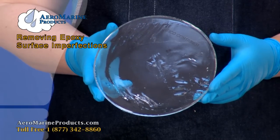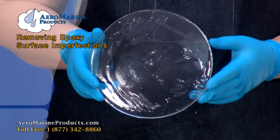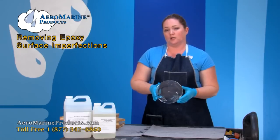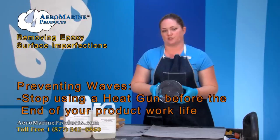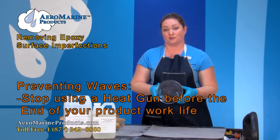What you see here are waves in the surface of your cured epoxy. The way that you get waves is by using your heat gun too close to the end of the work life of your epoxy. On the directions for every epoxy you're going to use, it will give you a work life — like the 321 epoxy resin has a 30 minute work life at 70 degrees Fahrenheit. The way to prevent getting waves in the surface of your epoxy is to stop using your heat gun before the end of your work life.